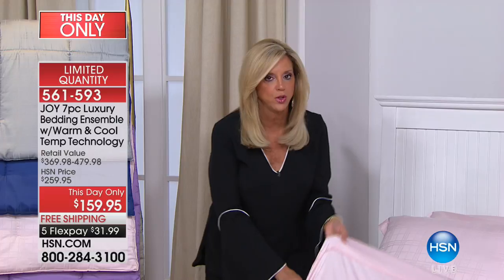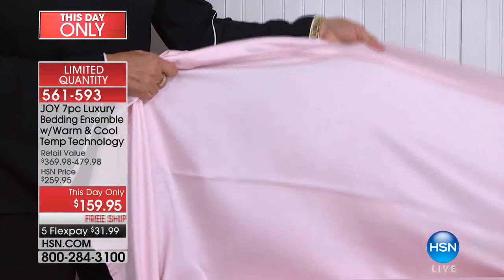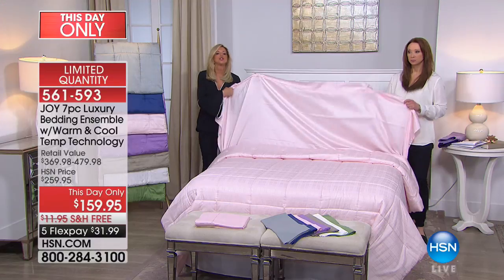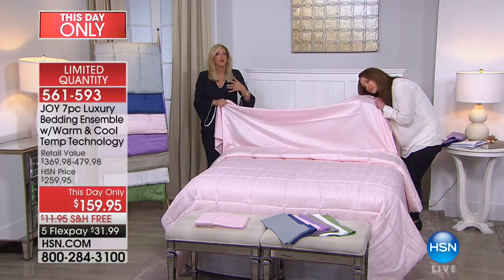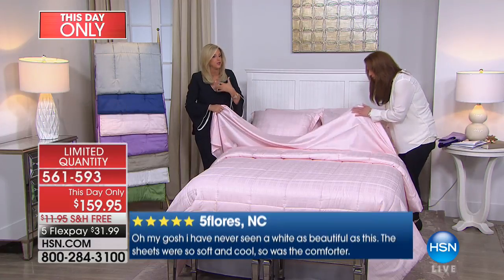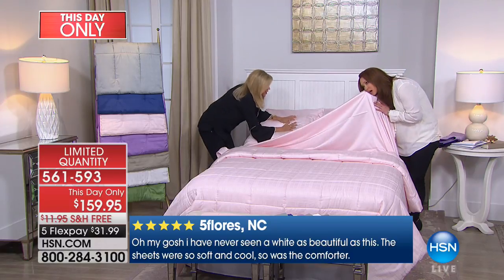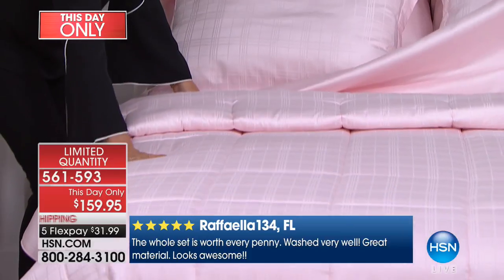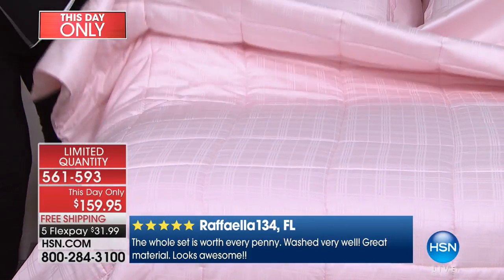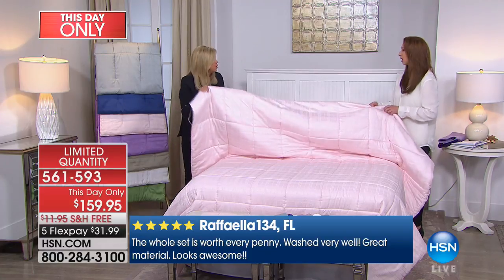This bedding with the cotton and eucalyptus — it is so cool to the touch when you go to sleep. There's science about what the sleep temperature should be — it should be in the 60s, believe it or not. And even the shams — we're talking cotton and eucalyptus throughout. This comforter, this bedding, is so unbelievable you'll want it on top of you when you're on your couch.